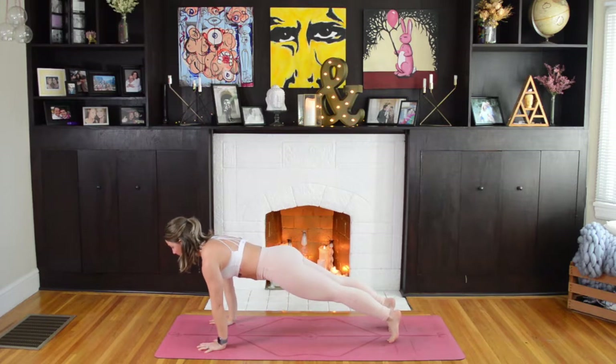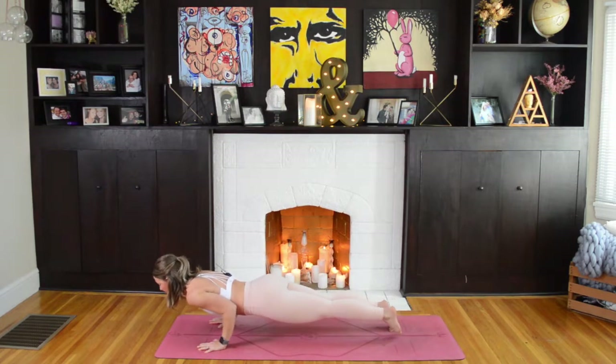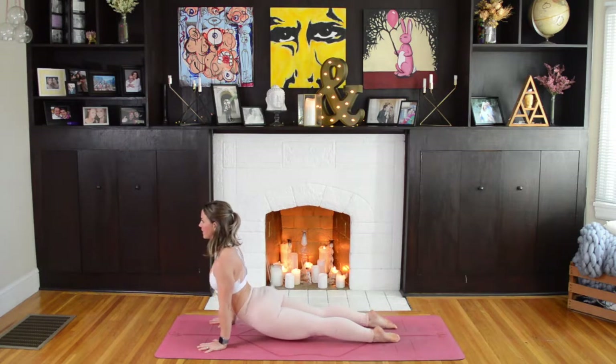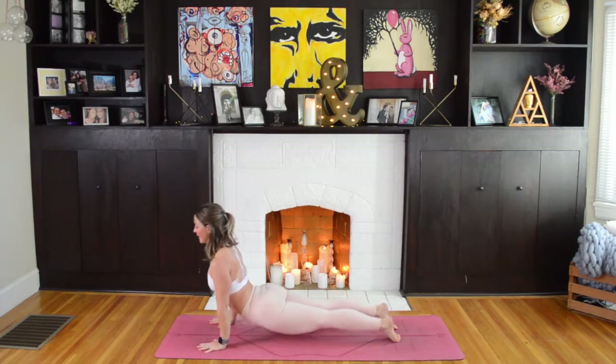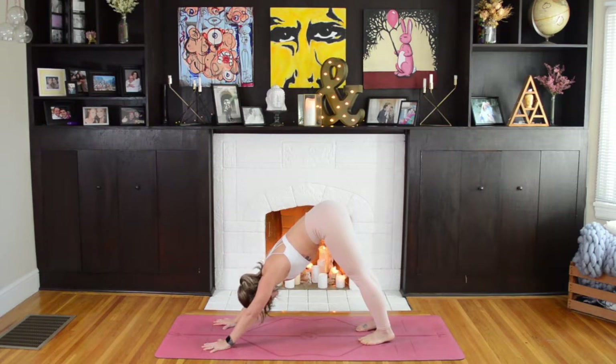Take a big deep inhale here. As you exhale, plant the hands on either side of your front foot, stepping back into High Plank Pose. Inhale, shift forward to your toes, then exhaling down Chaturanga. Inhale, pull your chest through for Upward Facing Dog or Cobra. As you exhale, back to Downward Facing Dog. We'll take one breath here to reset and exhale.